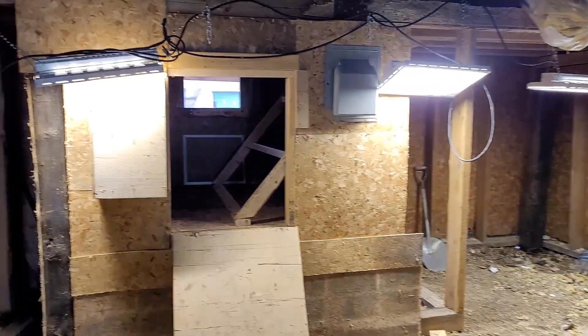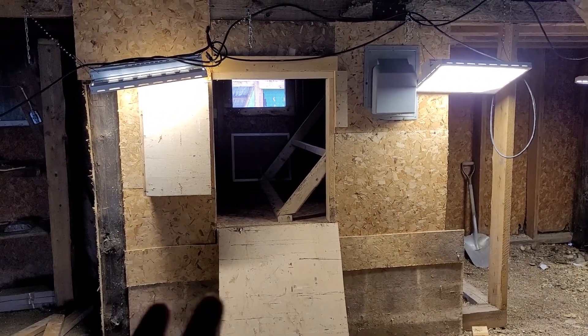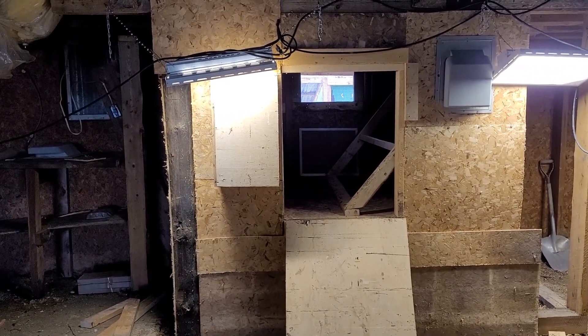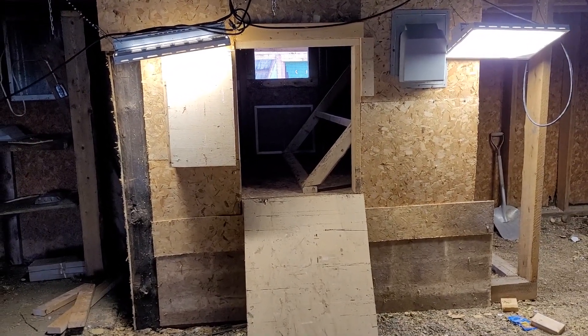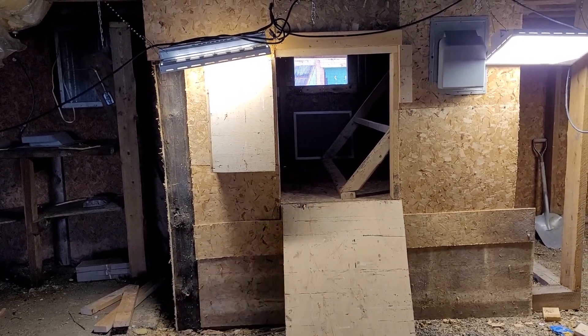The coop is nothing special — I've had to quickly do it so that we can get them home. The fine detail stuff I'm gonna do a little bit later. Just remember, I'm working with an old barn — it's not 100% straight, it's not level — and I'm also working with scrap wood that we have salvaged, which helps with cost.